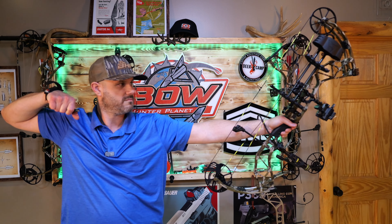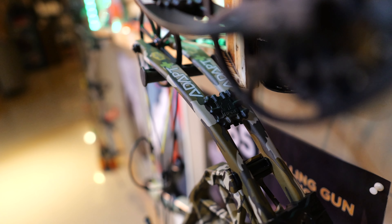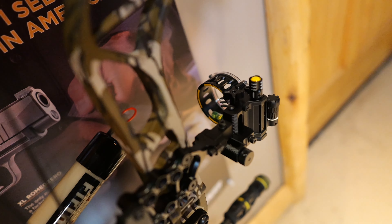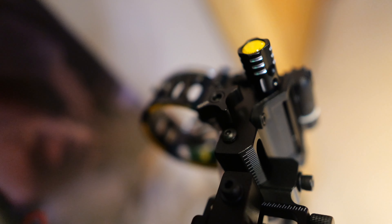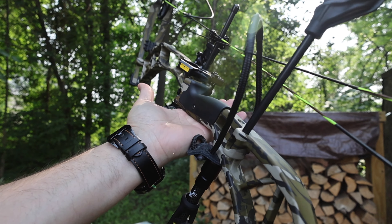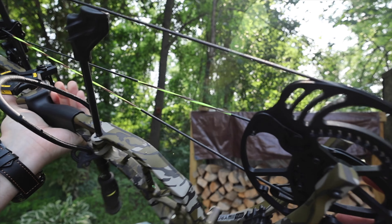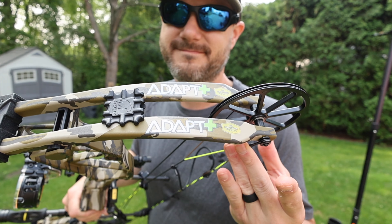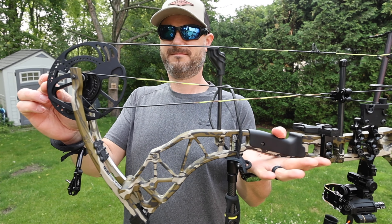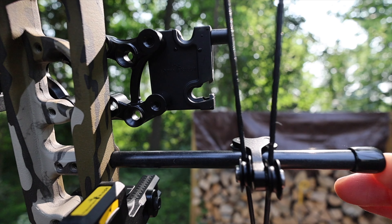It's only available in Mossy Oak Bottomland, which looks absolutely incredible. The bow has the same specs as normal: 32-inch axle-to-axle, around 320 feet per second, draw length from 24 to 31 inches — that's where they get the concept of 'Adapt,' it adapts to pretty much anybody. It's available in 45-to-60 or 55-to-70 pounds draw weight, 80% let-off, and a 6.5-inch brace height. Adding the Plus just gives the user better quality accessories and a smoother bow with the new roller system.